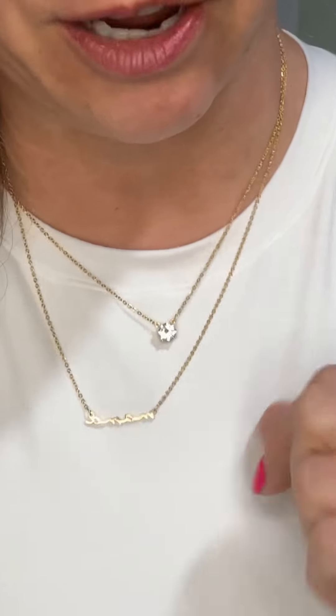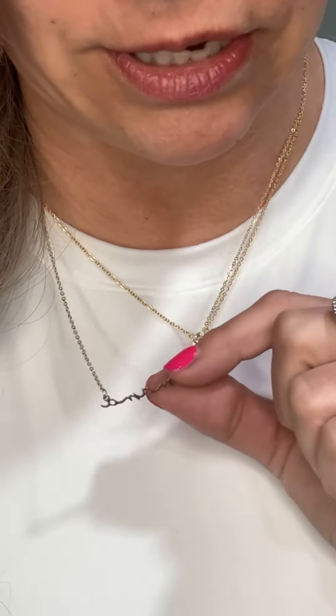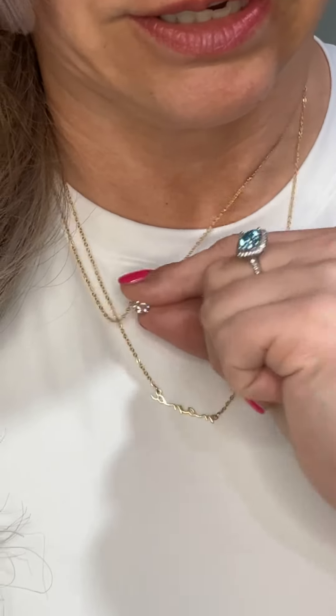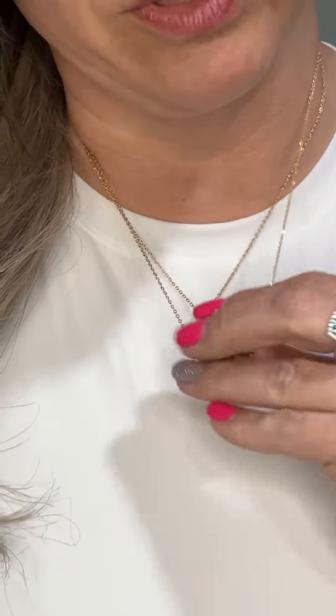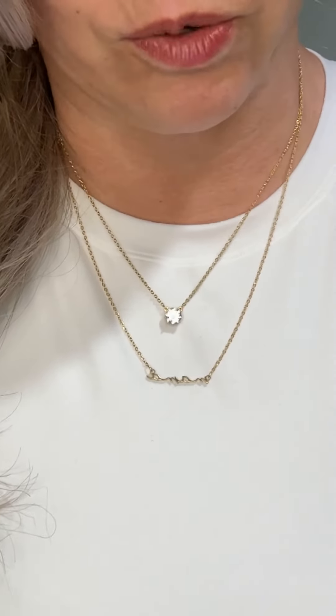I want to show you these mama necklaces. They are stackable necklaces — this one says mama, you've got the pendant above, and these are two separate necklaces so you can wear them apart or together. They do come in a few different styles, but this is just one of them.